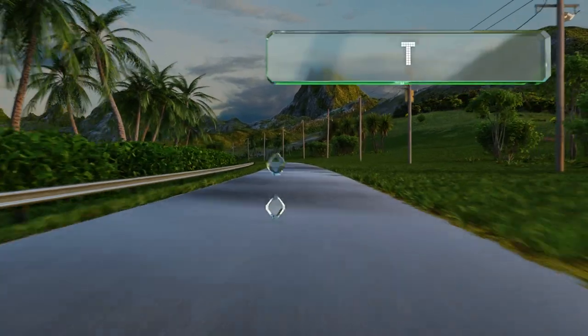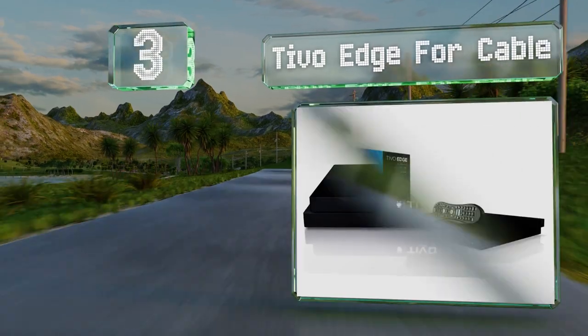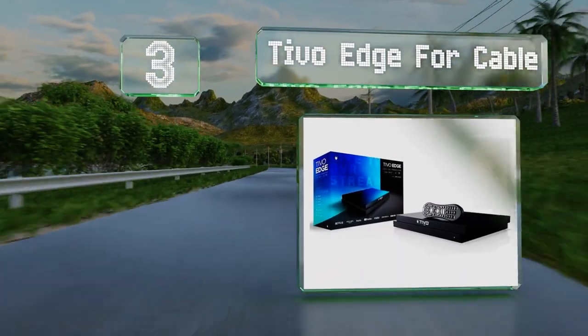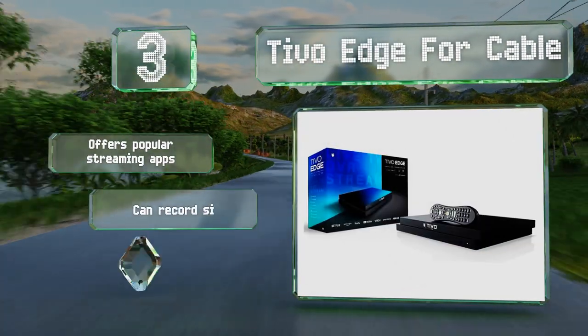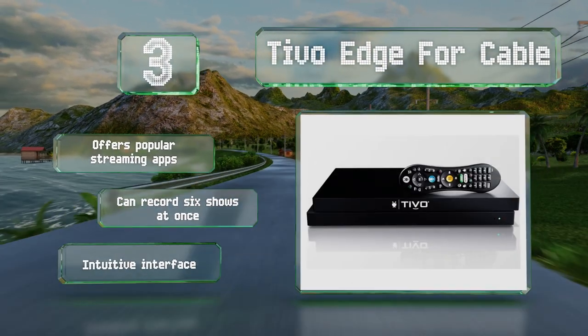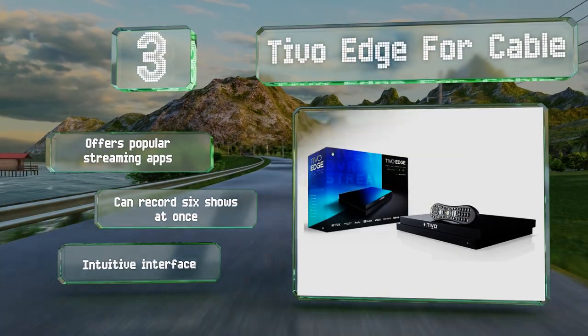Nearing the top of our list at number three, the TiVo Edge for Cable is a capable 4K player that supports Dolby Atmos and HDR. It can line up episodes of a single series automatically, making for easy binge sessions. It offers popular streaming apps and can record six shows at once, and it's equipped with an intuitive interface.